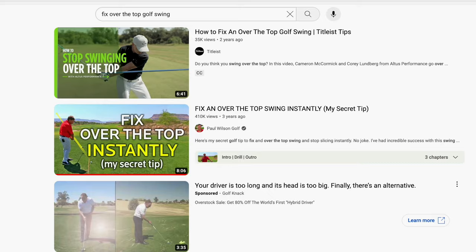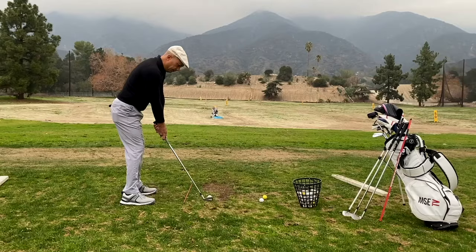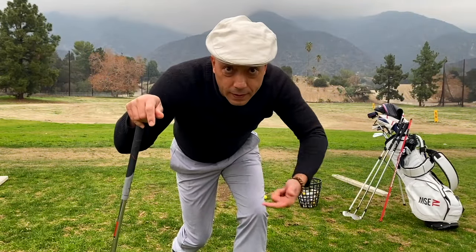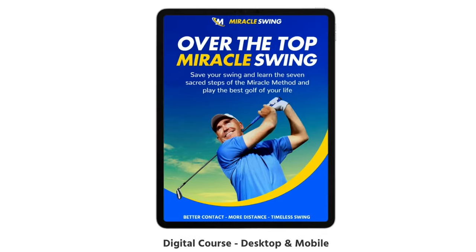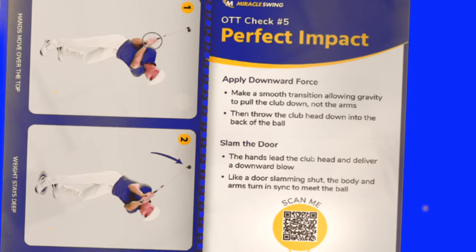I believe this video series is going to help end the insanity that's happened in the world of golf instruction. That was as pure as anything I've ever hit in my life. I hope you'll pick up the seven sacred steps of the over-the-top miracle swing or the OTT checklist — until next time, I hope you hit them long and hit them straight.